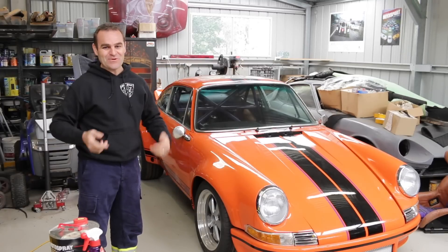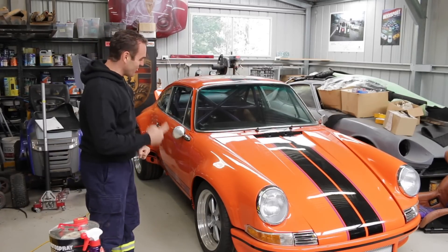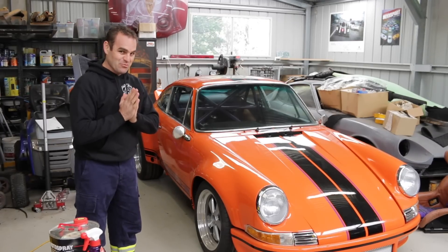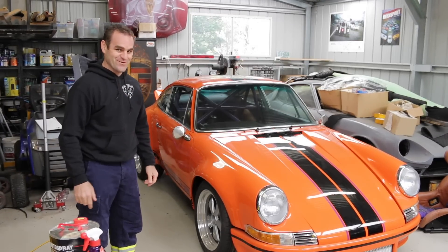Hey guys, welcome back to Home Built. This week I'm going to get stuck into the oil tank and then possibly have a look at some of the wiring I've been putting off on my old 911 project.